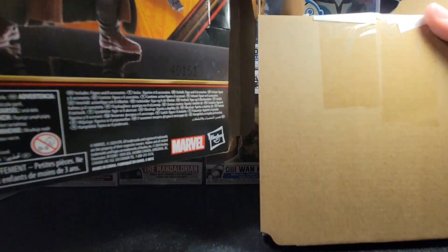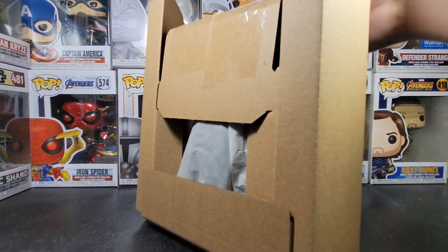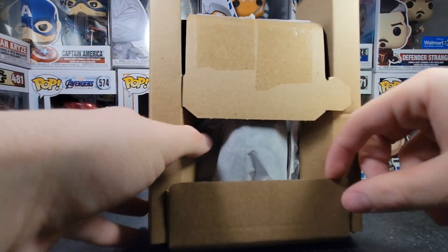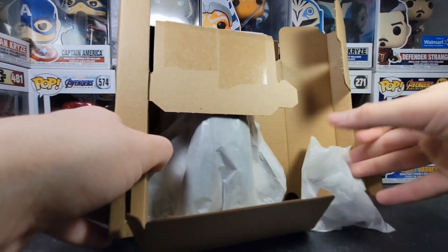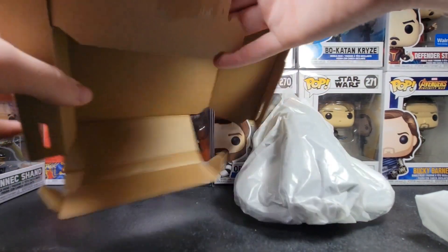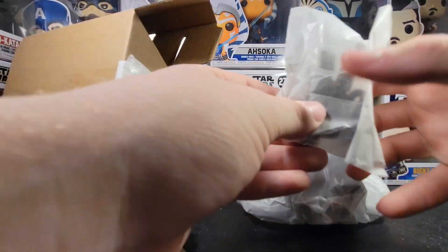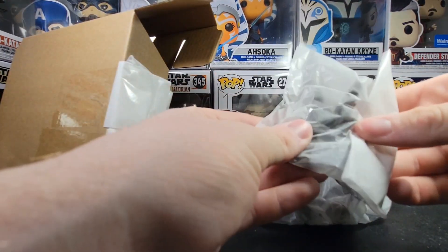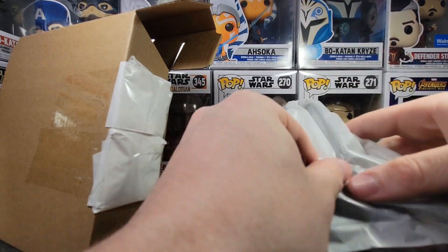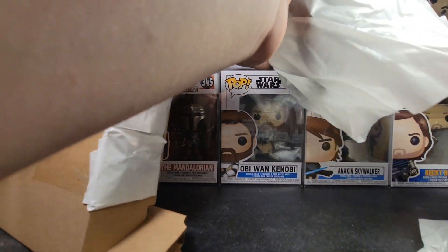This looks very well packaged. I have no idea how to see the start, so I'm just going to get rid of this stuff. I guess there's like the hands and stuff. Yeah, let's get all this. That's a big — oh my gosh — that's a big piece of paper.